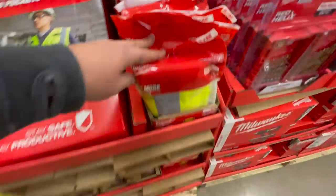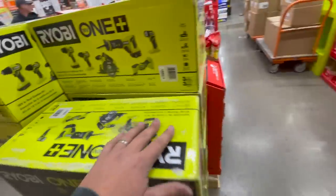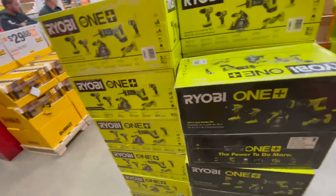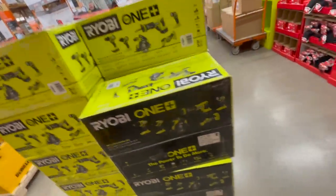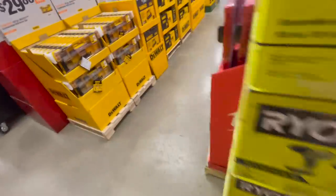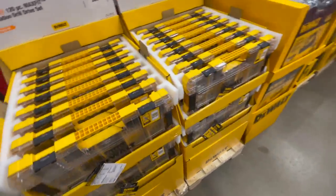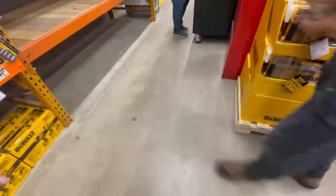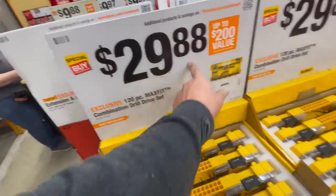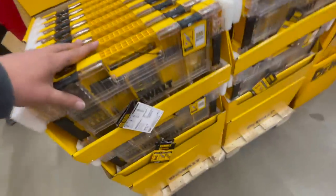Sunglasses and vests are out, and hey — they've got Christmas stuff out already. That's everybody — everybody has Christmas stuff out. For $29.88 you get the 120-piece Max Fit combination drill driver set.